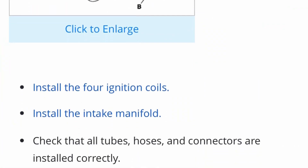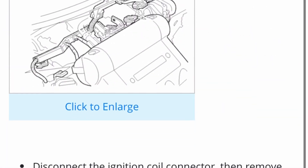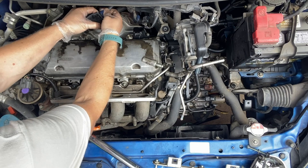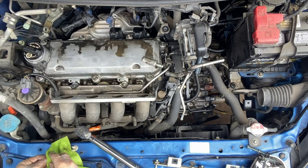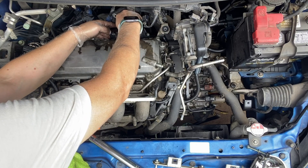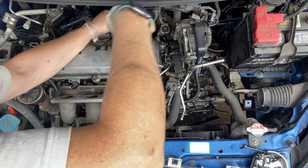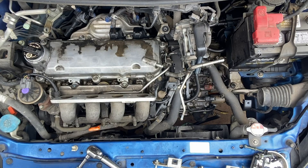Then the four ignition coils — going down to the installation part, which, as you saw, all it says is just to reverse what you did. I did go in and clean all of them, wipe them down before installing them, and install them and tighten the bolts down to spec.